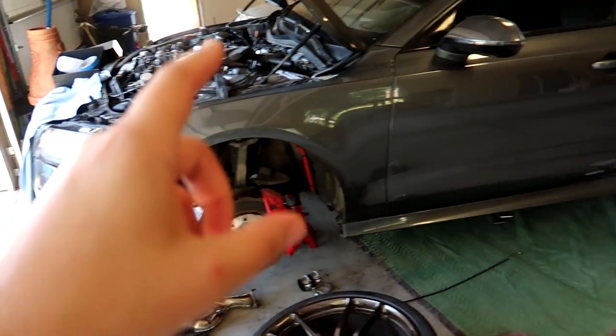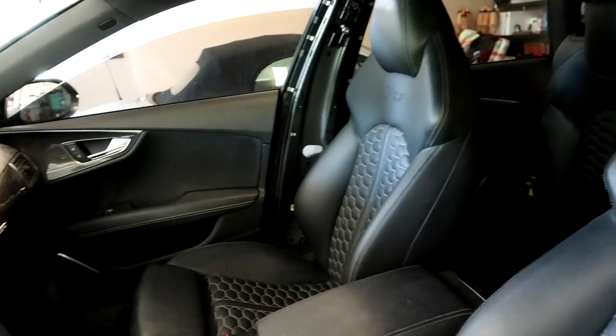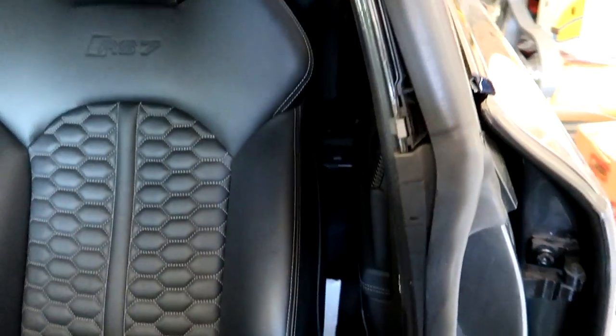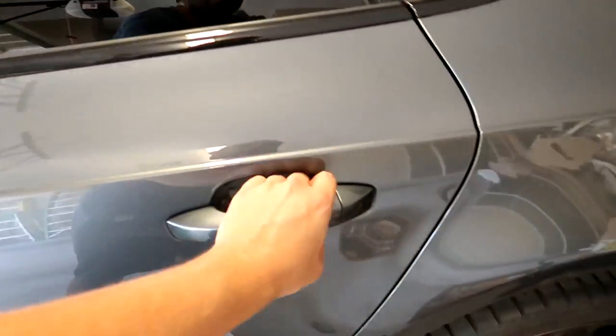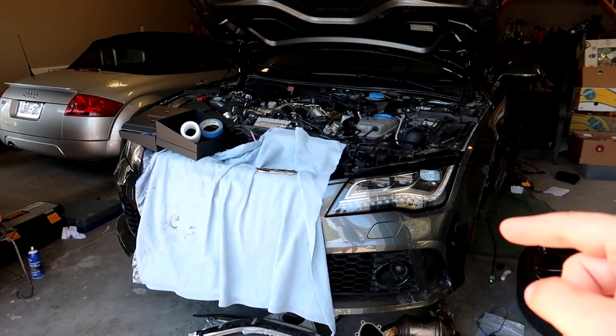Once everything is bolted up we can do a final test fit, snug everything down, and hear what this thing sounds like - from the test sounds I've heard online it should be absolutely incredible. We talked about the exhaust and the engine bay. In the interior, you might remember from the last video I pulled all the seat belts out and sent them in for repair. I also asked you guys whether you wanted me to convert from the black seat belts to red - the poll results were overwhelmingly one-sided, everybody wanted red. Here's a picture the guys from My Airbag sent me - they're on the way back, and I'm going to show you how I clear airbag lights on pretty much all these cars.